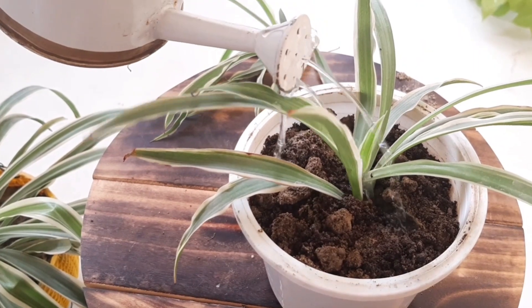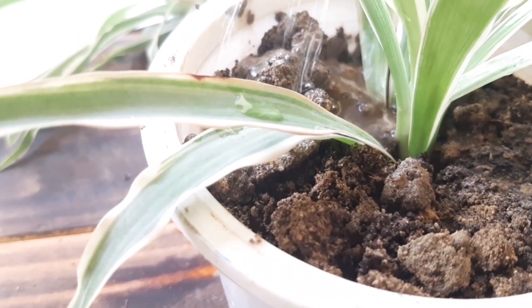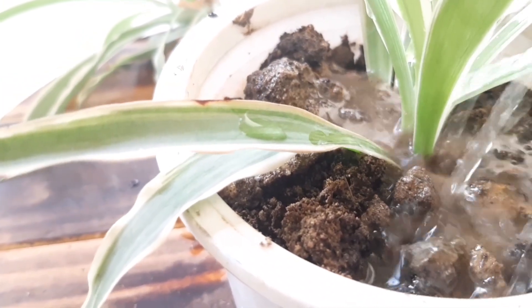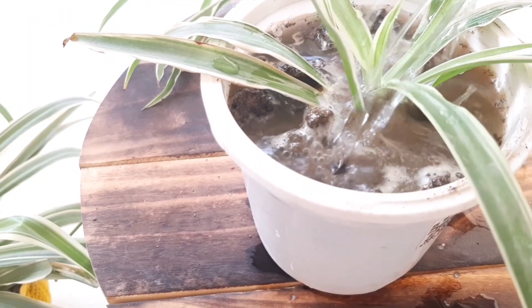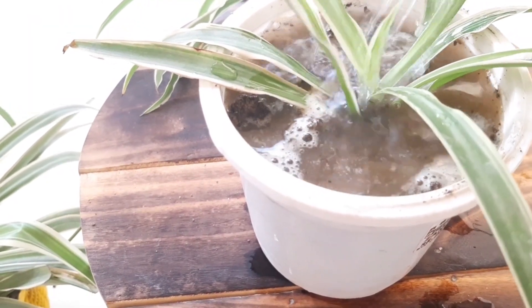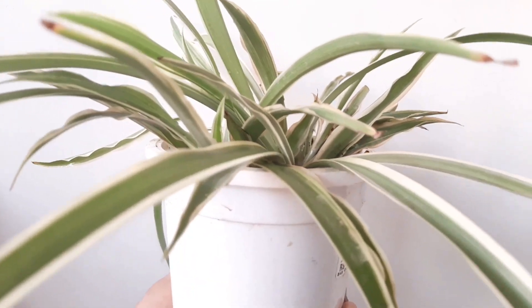Here is an important tip. When you are transplanting any cutting or pups from water to soil, water it frequently, because these plants were kept in water for a while. They get accustomed to water, and to prevent them from transplant shock, water them thoroughly - water such that it comes from the drainage hole.